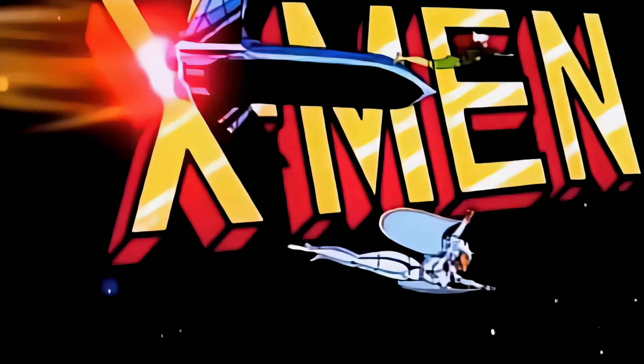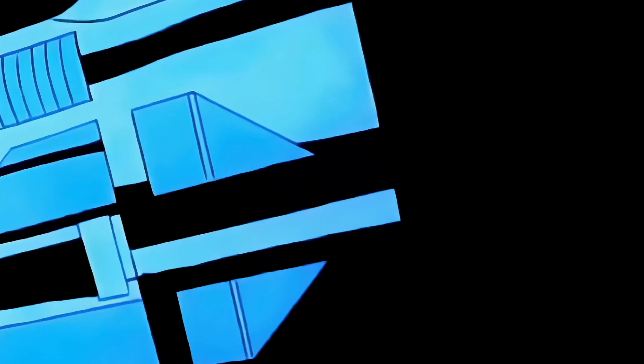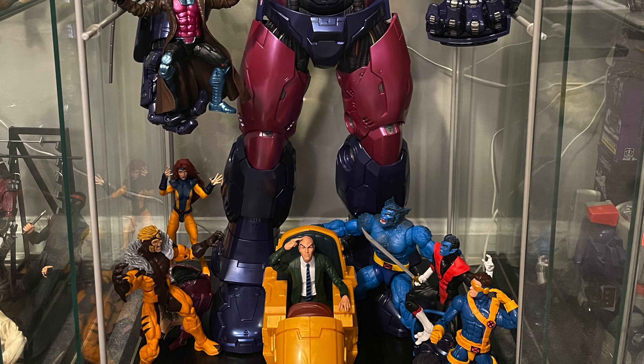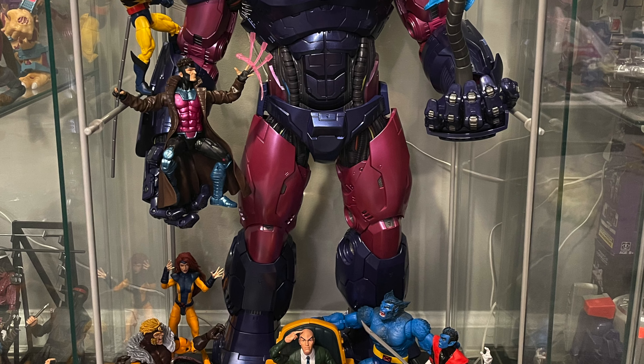The X-Men Animated Series, along with Batman: The Animated Series, were my two favorite shows in the 90s. The wonderful theme music, intro, serialized storytelling, and those amazing Jim Lee looks for the characters are seared into my brain. That's why the majority of the Marvel Legends I pick up today are the ones that look like the characters from that show.